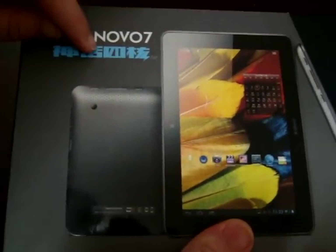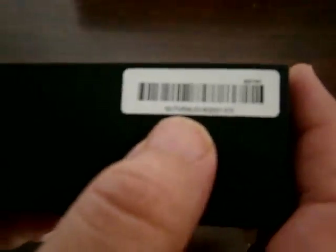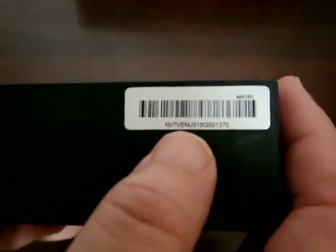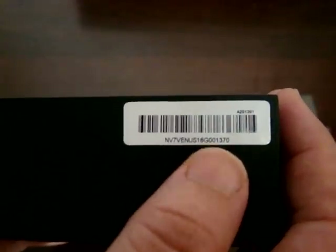So again, this is the Shenhua Quad Core Myth. Right here the sticker says NV7 Venus 16GB. Basically, Venus is like the English marketing term.